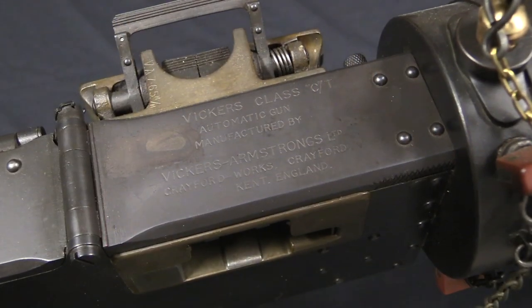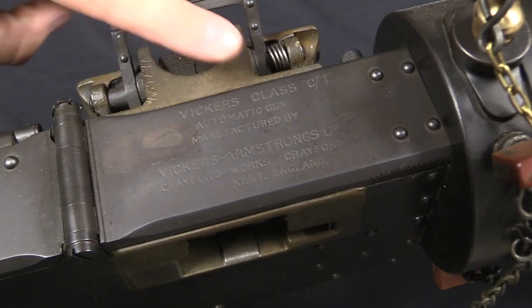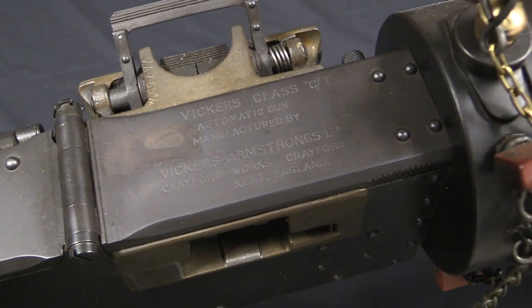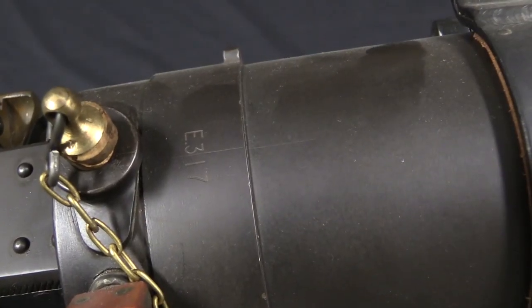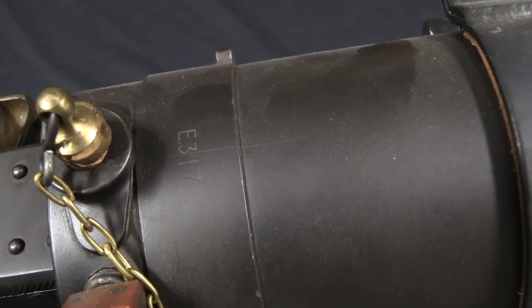The markings on here are a little bit hard to read, but this reads: Vickers Class C/T Automatic Gun, manufactured by Vickers Armstrong at the Crayford Works in Crayford, Kent, England. We have a serial number up on the barrel jacket — this one is E317. As I said, this one actually was sold to Argentina.